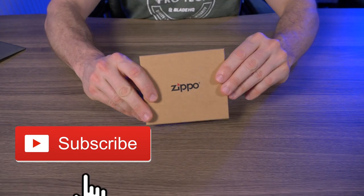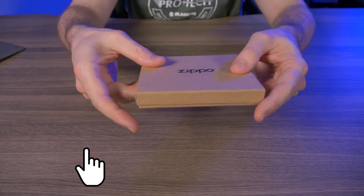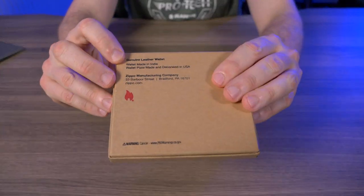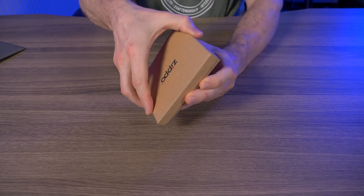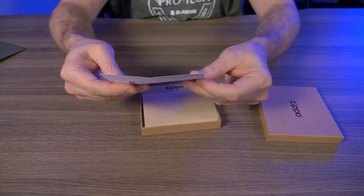The Zippo wallet comes in this brown cardboard box with the Zippo logo right on the front. It's a pretty thin box with nothing else on the sides, but when I flip it around you can see it says wallet made in India and wallet plate made and decorated in USA.